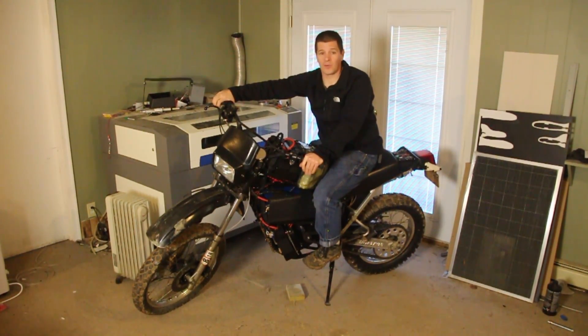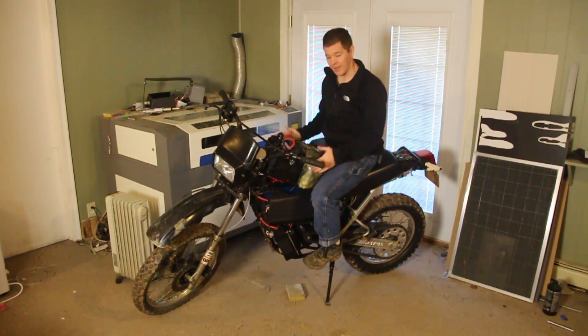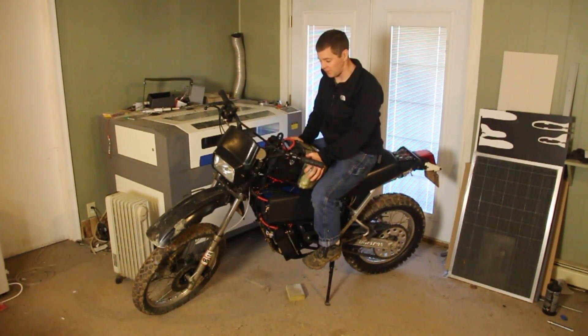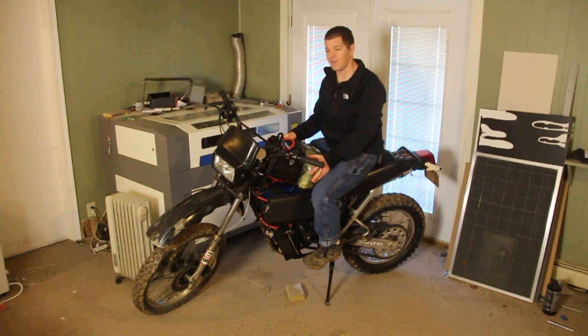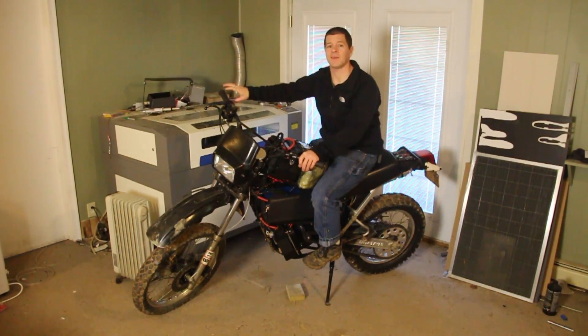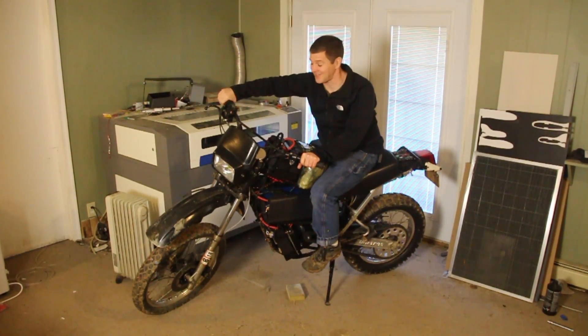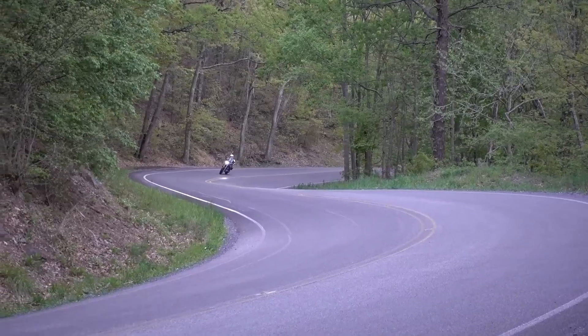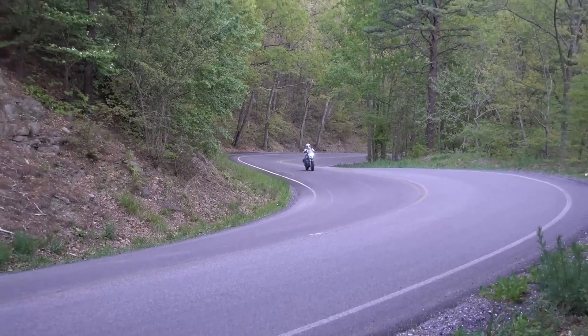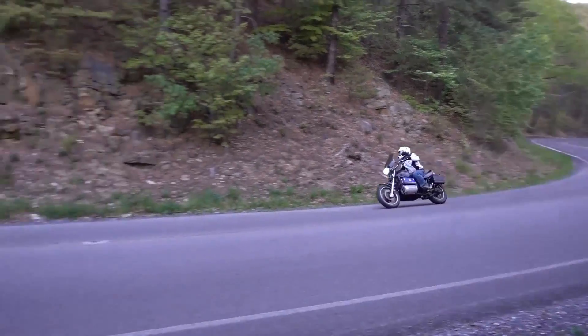I have built two electric motorcycles — this is my second: a Kawasaki KLR 250 converted to a 72-volt power system. It gets 65 miles on a charge and has a top speed of 75 miles an hour, and yes, it's a ton of fun off-road. My other bike is a 120-volt Honda Sabre capable of 145 miles an hour and 135 miles on a charge.